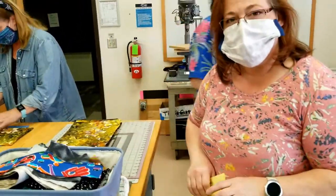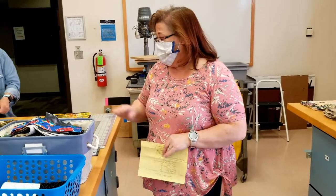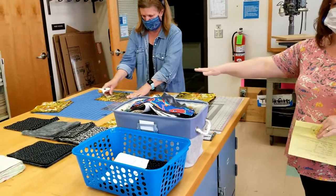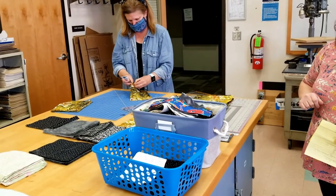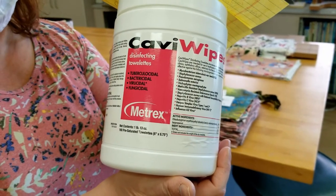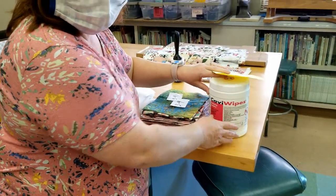At the end of every shift, there's proper sanitation that needs to happen to prepare the area for the next volunteer coming in. Every piece of equipment used — every iron, every ruler, every surface, every cutter, every scissors — all get wiped down with sanitizing wipes. Here we are using Hospital Strength Cavi wipes. These will irritate your skin if you don't wash the residue off, so please be sure to wash your hands after use.